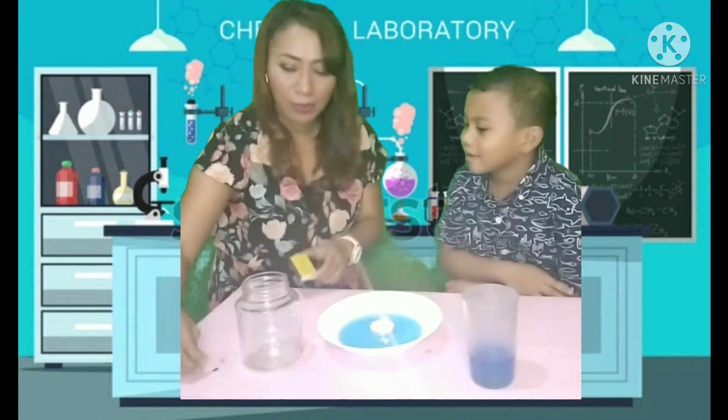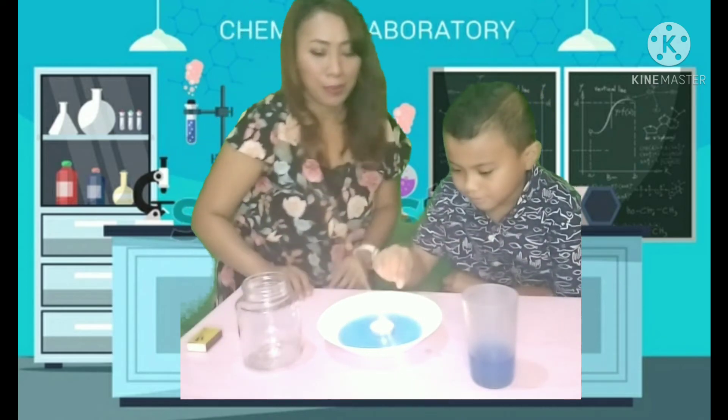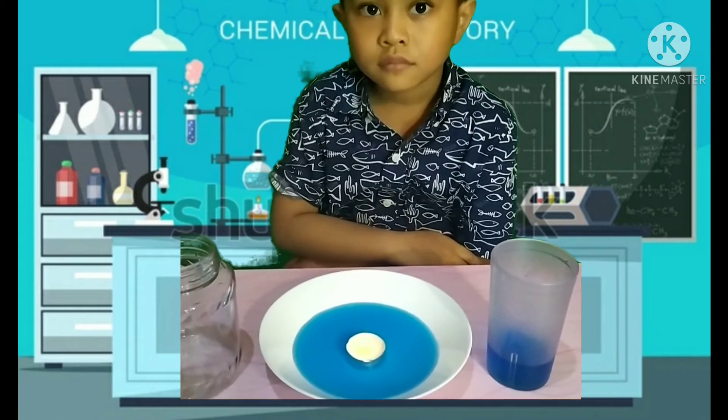Now slowly put the jar on top of the candle.